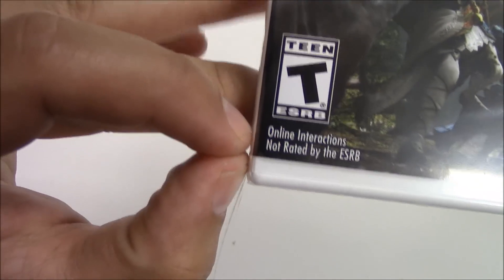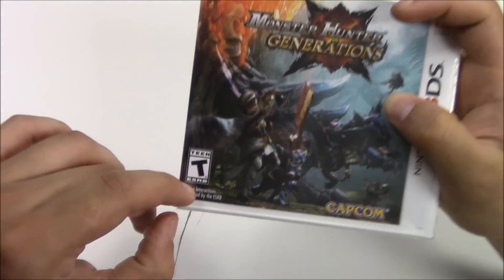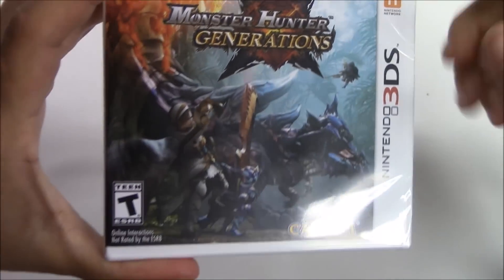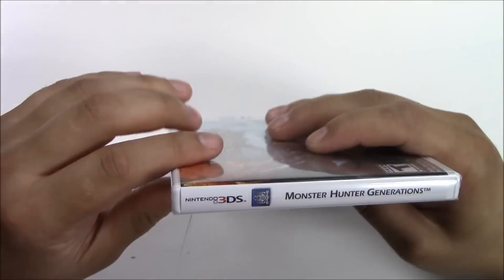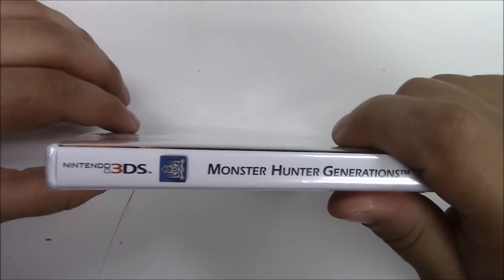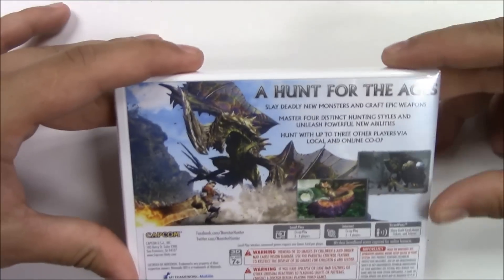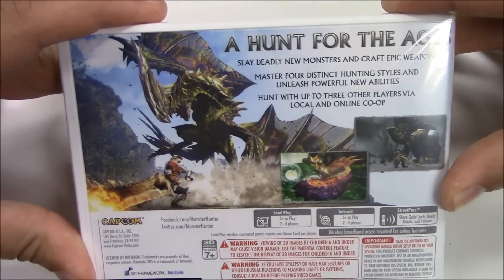If you guys take a quick look over here, you can see that the front cover art is a bit short on the case — there's a big space right here between the art and the case. It looks like they made the cover art a little bit small. Anyways, this game is T for Teen, and moving on to the spine, it has a solid white background with the name Monster Hunter Generations. At the top we see that these are full copy games.